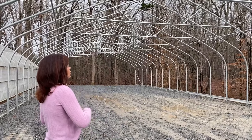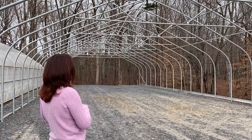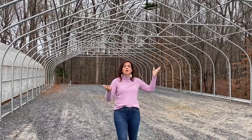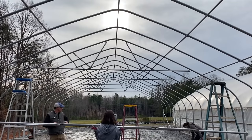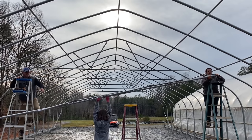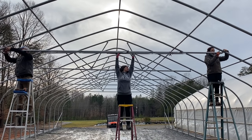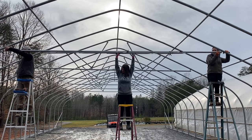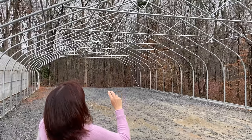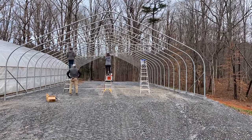After the purlins, we installed the trusses. There are trusses every other bow throughout the greenhouse — eight total. The trusses came pre-assembled, so all we had to do was get on the ladders — Jerry, Sarah, and I — lift them up, clamp them in, and tighten everything up. You have to make sure the trusses are level going across; the V-arms allow you to level them. Once all the trusses were in, the whole greenhouse really tightened up — before, the bows had a lot of wiggle, but now it is very secure.